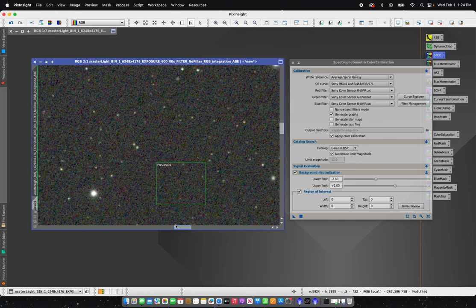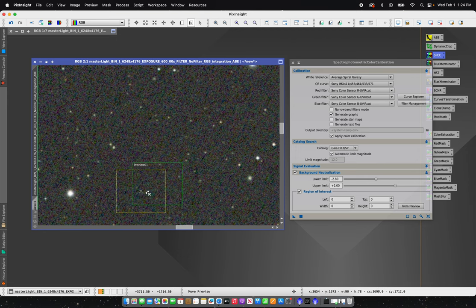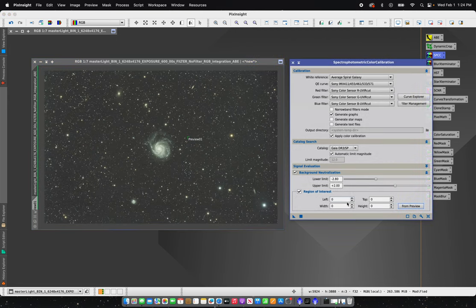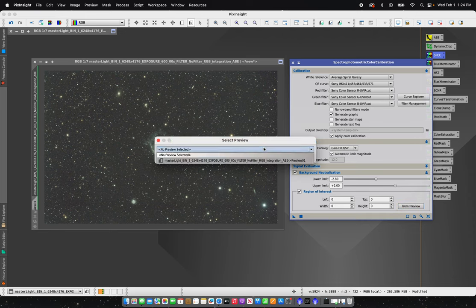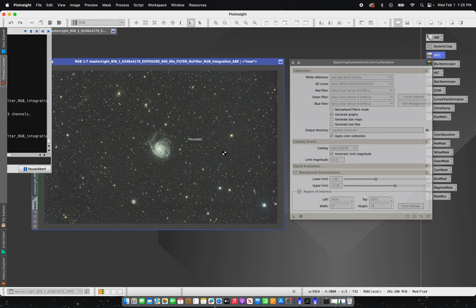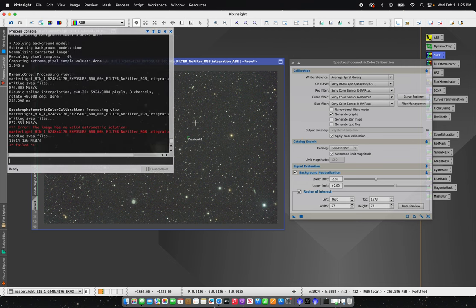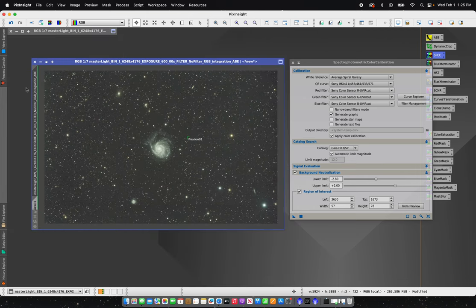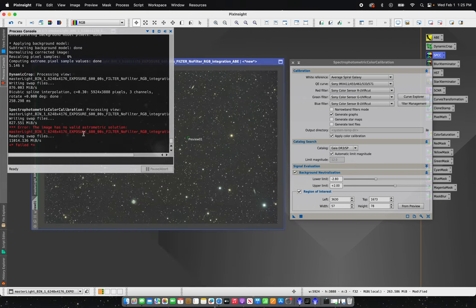You don't need a whole lot of area, just a small area. Since it's got a few little stars in it, I'll move it over here and make it just a little bit smaller. Then for the region of interest we'll select from preview and make sure that your preview is selected. Now I'm ready to use SPCC.